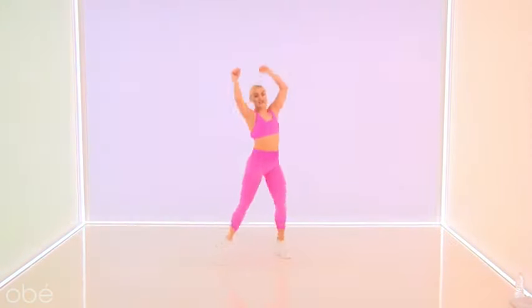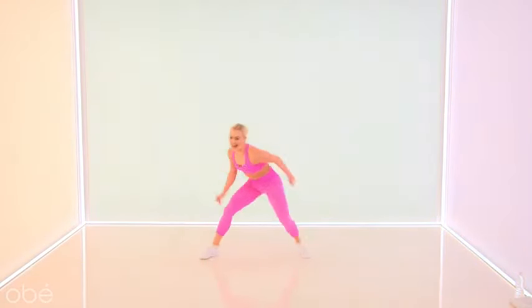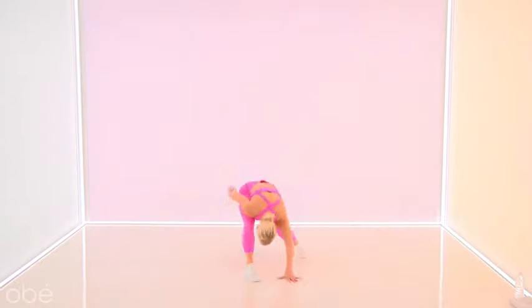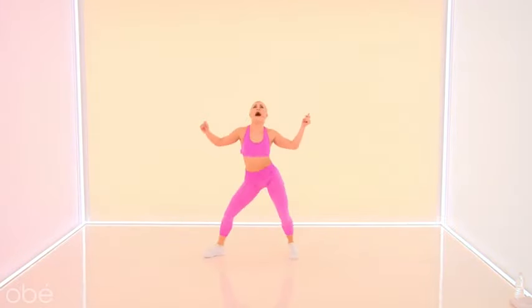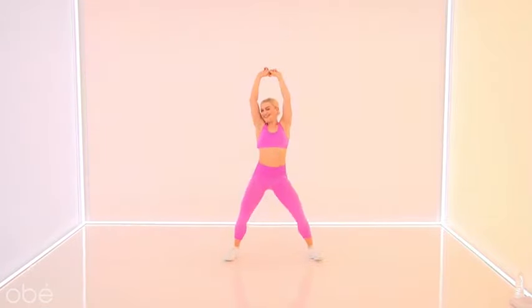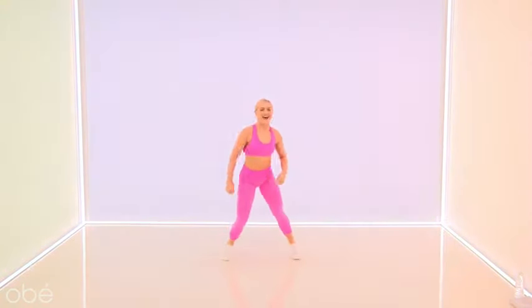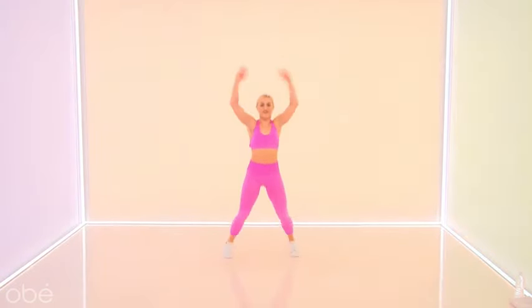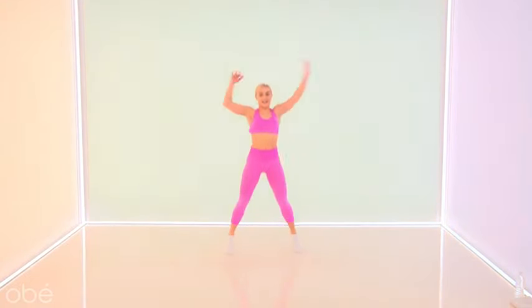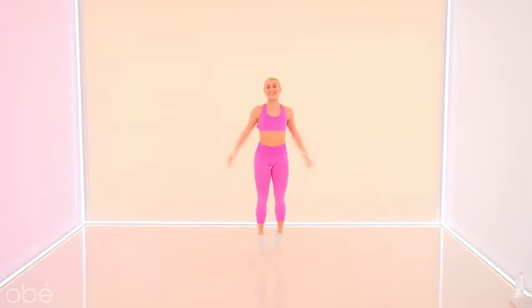Left foot forward — lunge it, tap the ground. A little electric slide moment! Let's go. One minute — no one's watching, dance it out. One more. Jack it out, jack it out — all right, you guys, grab water whenever you need it.